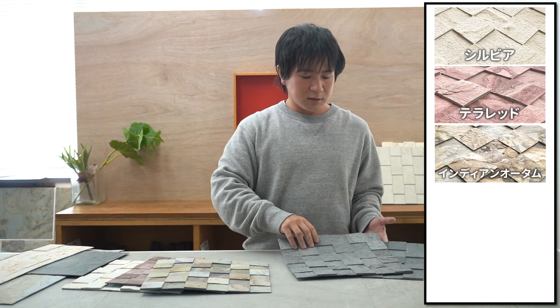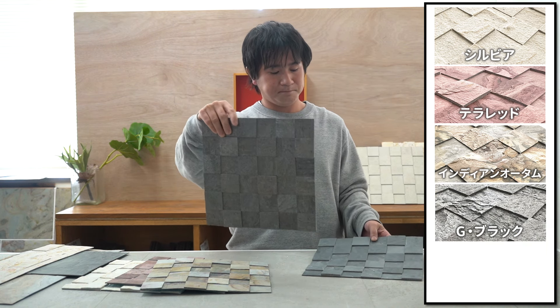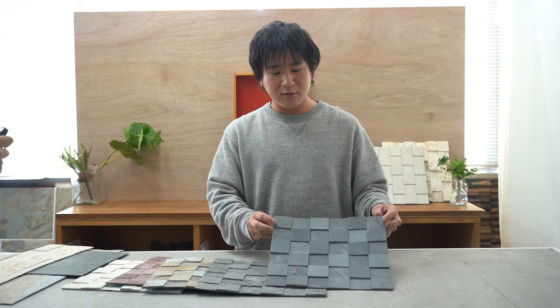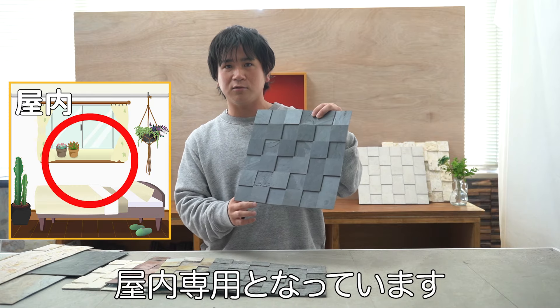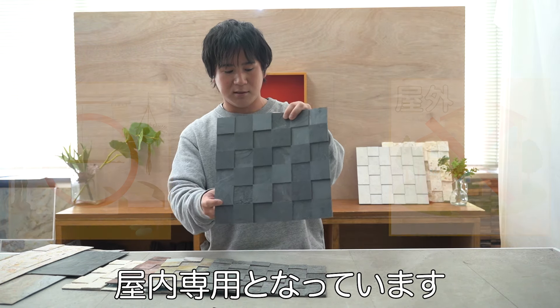This makes it easy to work at height without straining, making it highly recommended for DIY beginners. The 5 colors are: Silvia, Terra Red, Indian Autumn, Galaxy Black, and Black. This product is for indoor walls only.